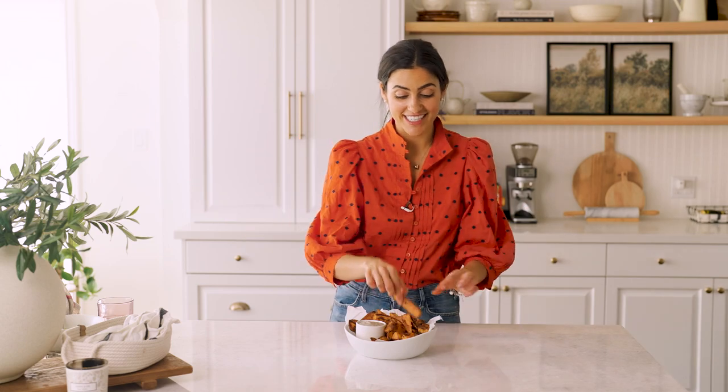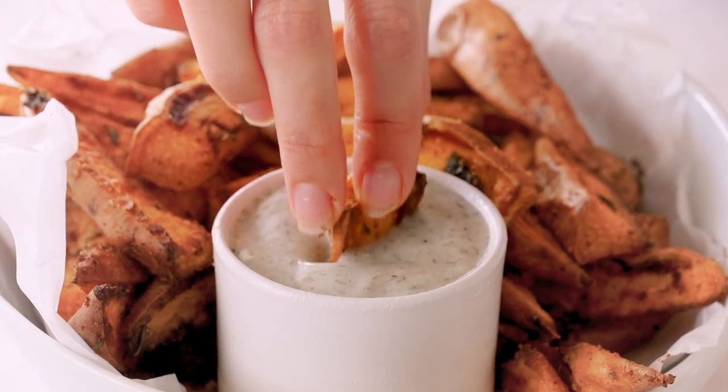Let's give these a taste test. This combo is so good. I love these — it honestly tastes like the restaurant deep-fried ones. Crunchy on the outside, soft on the inside, and they're baked.